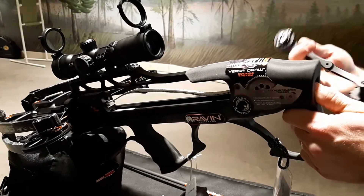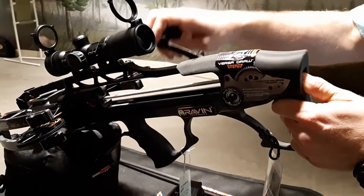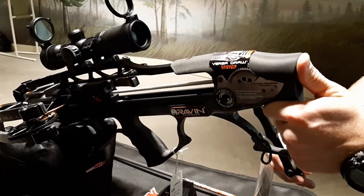You can cock this two ways. You can hold the button in and that will make it silent — so if you're out in the woods hunting with this. But I don't need to do that right now, so I'm going to release that button and just hold this while I crank it.